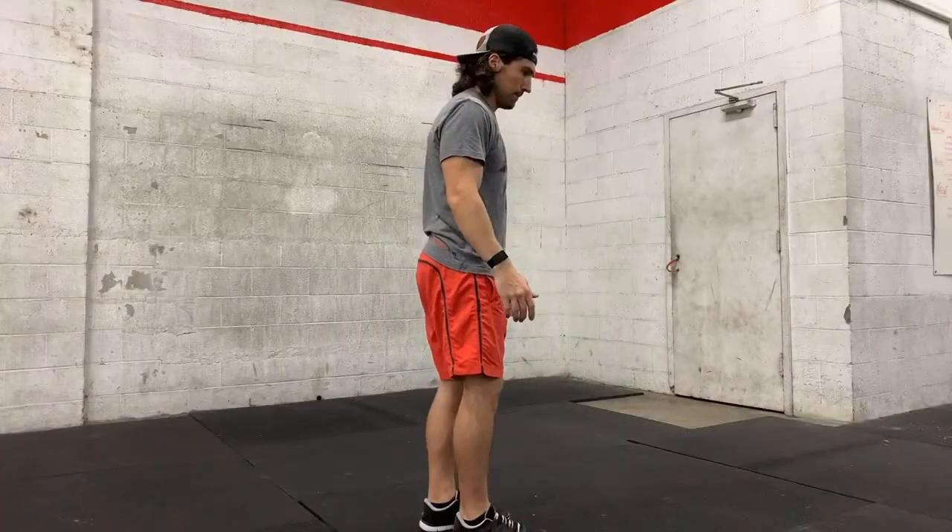Typically in CrossFit we do a lot of air squats or two legged squats. Some of the movement patterns and ranges of motion for the one legged squat and the two legged squat are going to be very similar. The difference is, you guessed it, one leg.